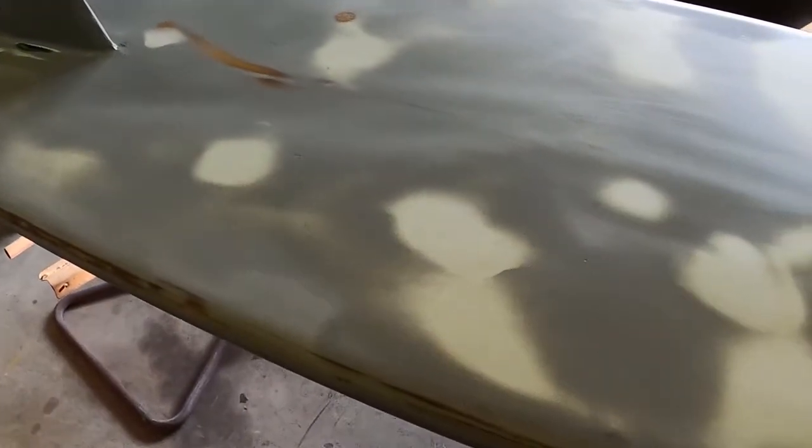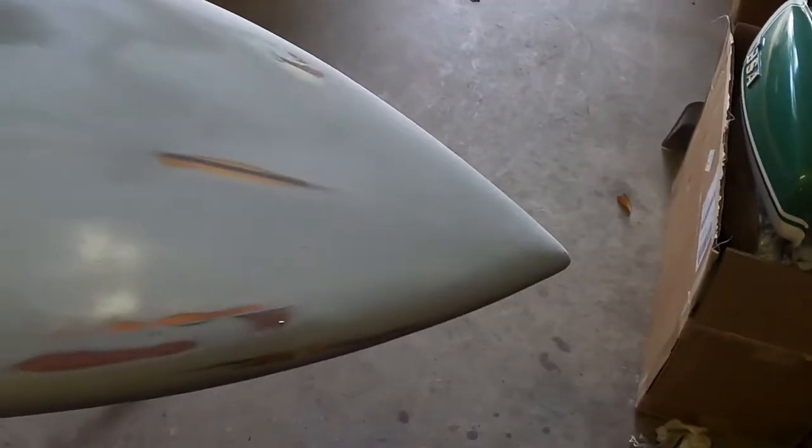Alright, here's the surfboard — first block is done, and we're just going to get this primed. I'm really not even going to show that. Just wanted to show how the board looks after the first block, and after I get to the second block and maybe the final one, because this thing is relatively close. That's it for now — I will pick up this video when I'm doing something more interesting. Thank you.